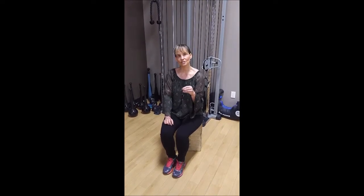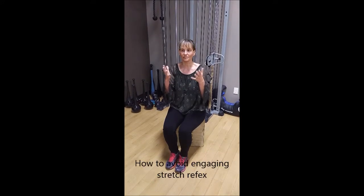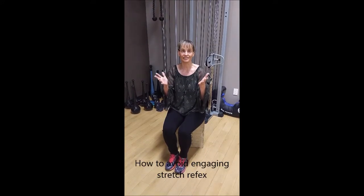In science — not just my opinion — if you stretch a muscle too long, you actually engage the stretch reflex, which means the muscle is going to spasm, contract, and shorten. So you don't want to do that with a hypertonic muscle — one that's really excitable.